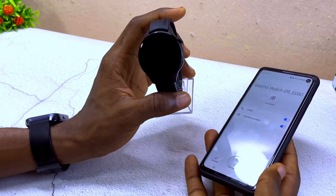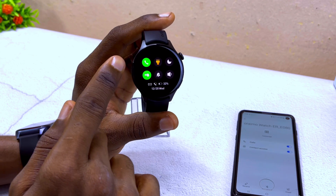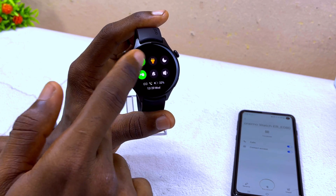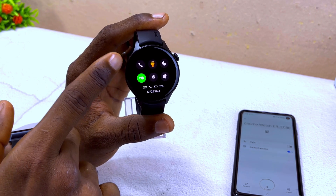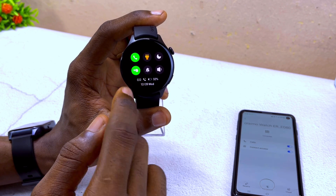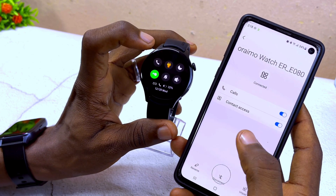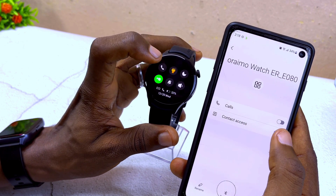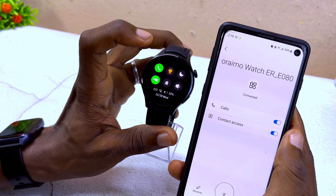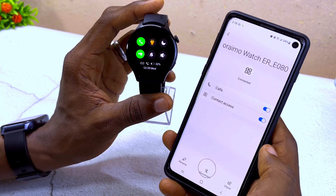On the watch side, swipe down and make sure the Bluetooth call icon is also turned on. If the icon is turned off, you won't be able to make calls. Make sure it is turned on — you can toggle it on and off easily. That is how to use your Oramu Watch ER to make Bluetooth calls.